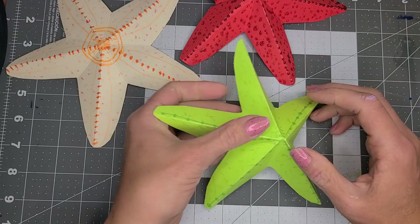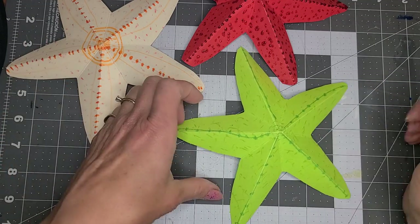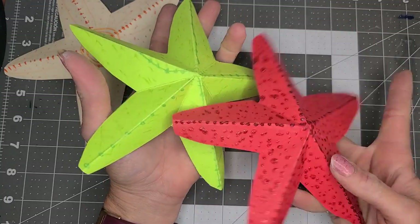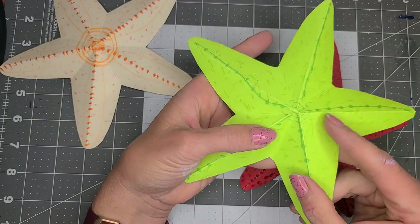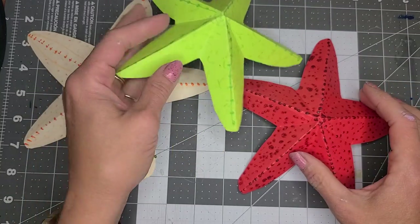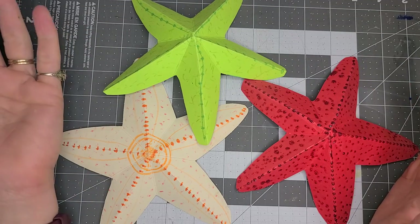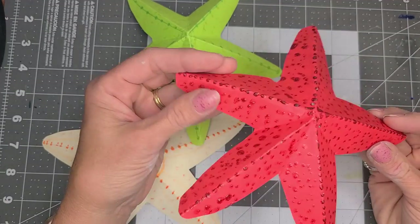Then you just kind of put it like this and put it down a little bit — and there you are! There is your 3D starfish. Perfect craft for Oceans of Possibilities, or a summer reading program, or an ocean unit, or a sea creature unit, or maybe you're just learning about starfish, or you want some cool decoration for a sea-themed birthday party or a table setting.